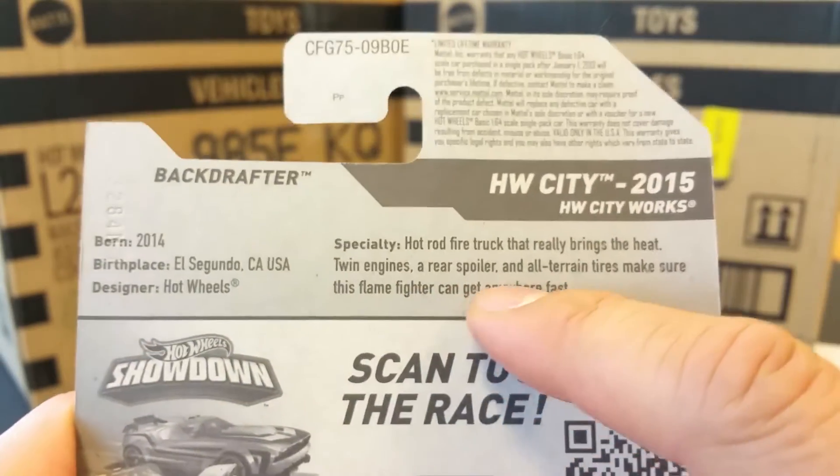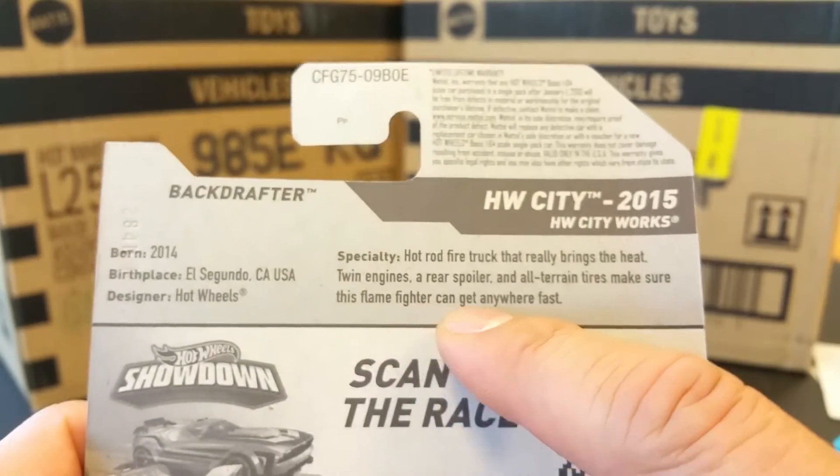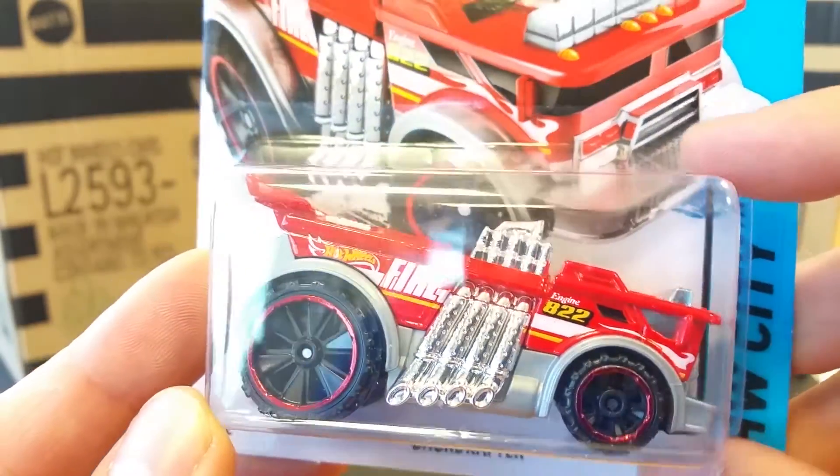Let's read about it real quick. This is a hot rod fire truck that really brings the heat — twin engines, a rear spoiler, and all-terrain tires make sure this flame fighter can get anywhere fast.